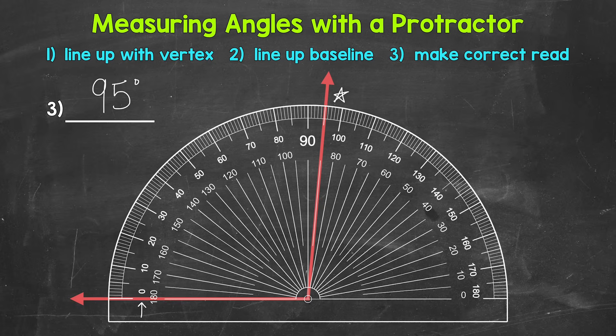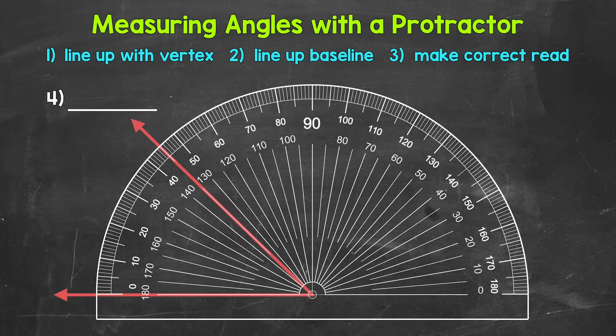For number four, we are lined up and it looks like we have an acute angle. Zero degrees is on the outside, so we know we'll use the outside numbers. The other arm of the angle is right in between 40 degrees and 50 degrees — or between 130 and 140 degrees on the other scale. Since this is acute, it's less than 90 degrees, so we look at the outside numbers: in between 40 and 50 degrees. We're right on the five degree tick mark, so this is 45 degrees.